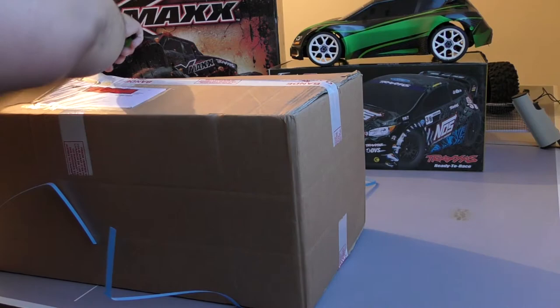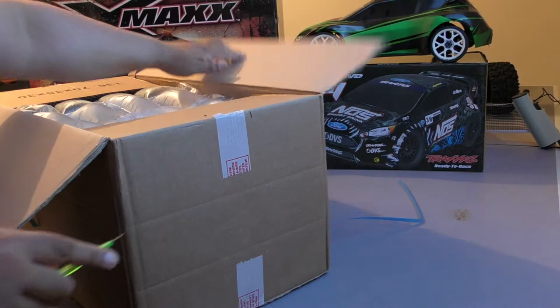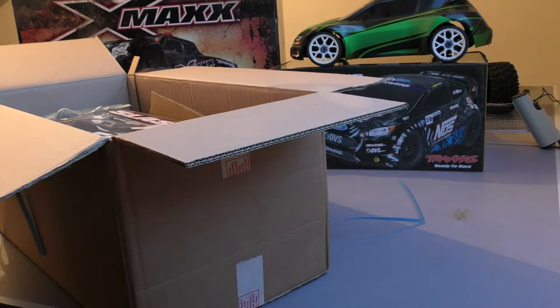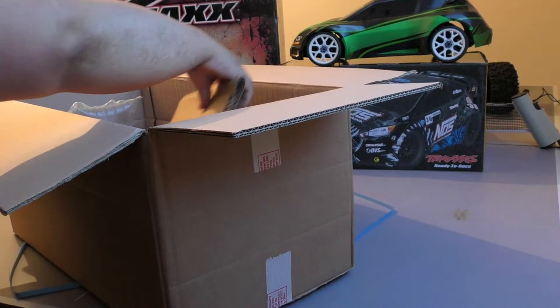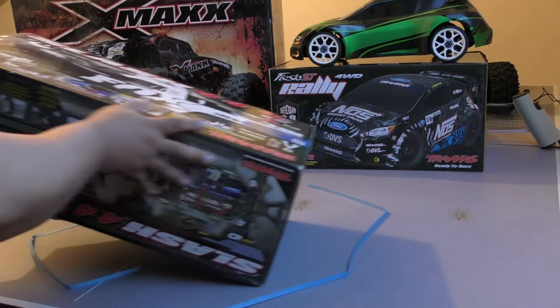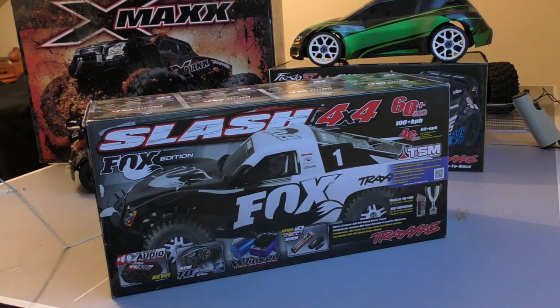I'm not a fan of the VXL system — in case you don't know, guys, I think it's nothing but headache. So that will end up on eBay. The actual rig itself is absolutely amazing, you can't beat it, but the rest of it — the electrics — I've never really been a fan. They definitely could have done a much better job with them.